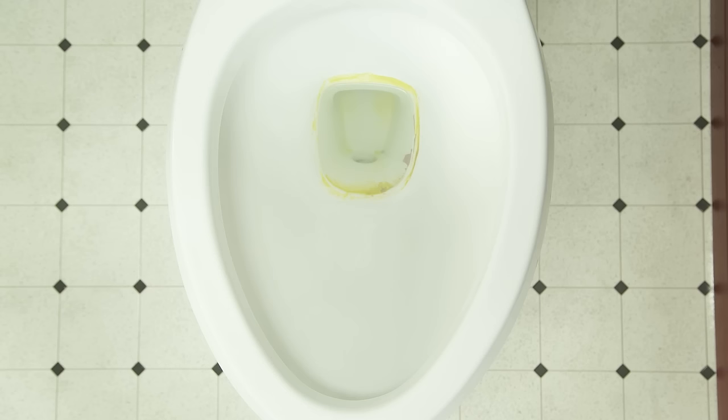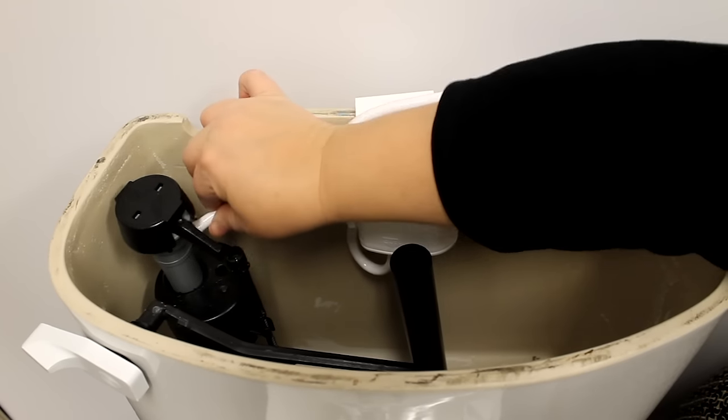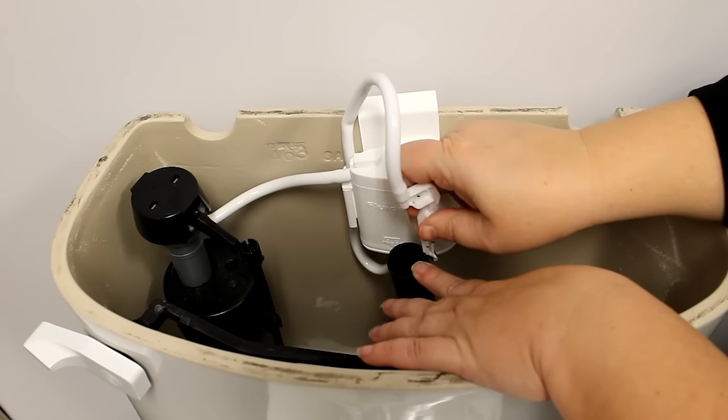If you want to see your toilet bowl go from this to this, then put down that scrub brush and check out Fluidmaster's Fresh and Sparkle automatic toilet bowl cleaning systems.